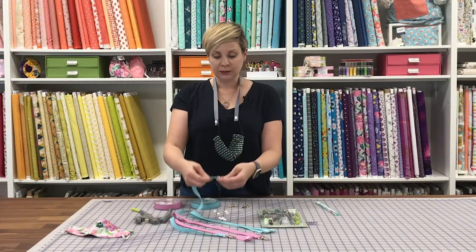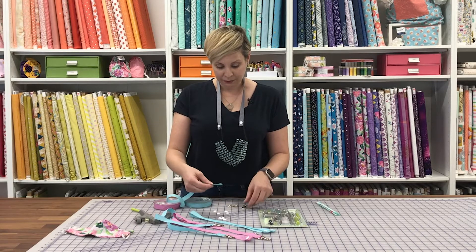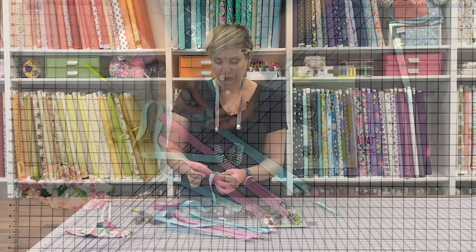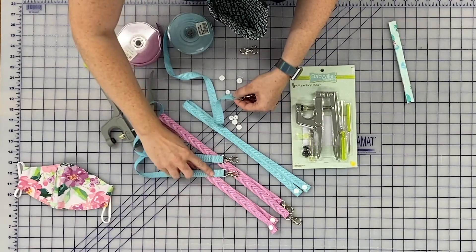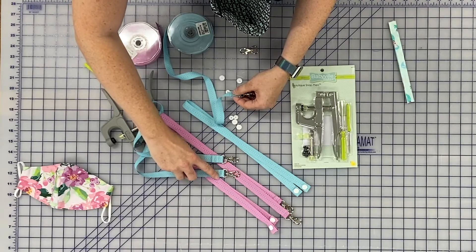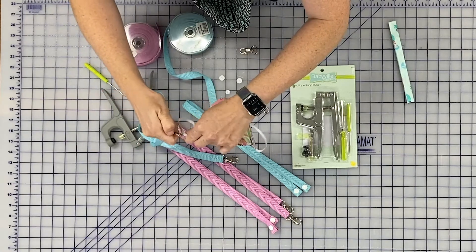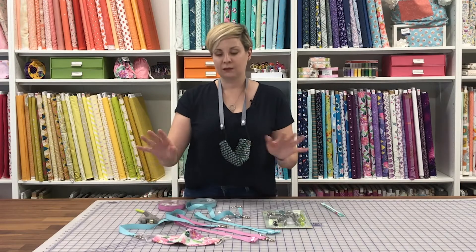For the swivel ones, these are really easy. You just take the end of the ribbon and thread it through the D-ring part of this. So that the raw edge doesn't show, I fold it like that and then fold it up again. As you can see, I just sew two lines of stitching — I sew one whole line and then backstitch it, and then I sew another and backstitch it just so it's strong. And then you can just clip this right onto the side of your mask. So that's one way — really easy, really quick.